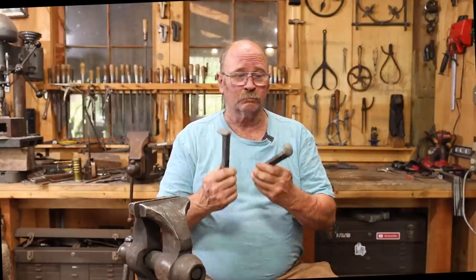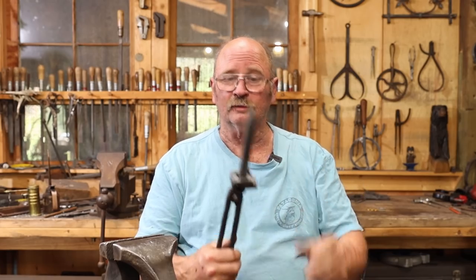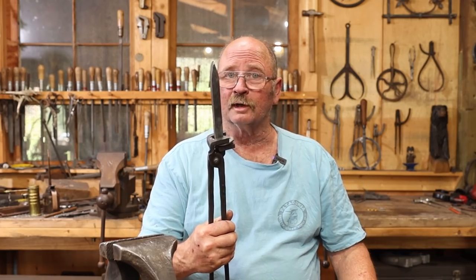Blacksmiths, especially those who are new to the craft, seem to have a real compulsion to work with railroad spikes. But they can be a little bit hard to hold on to. So today, let's look at making a pair of tongs made just for holding on to a railroad spike.